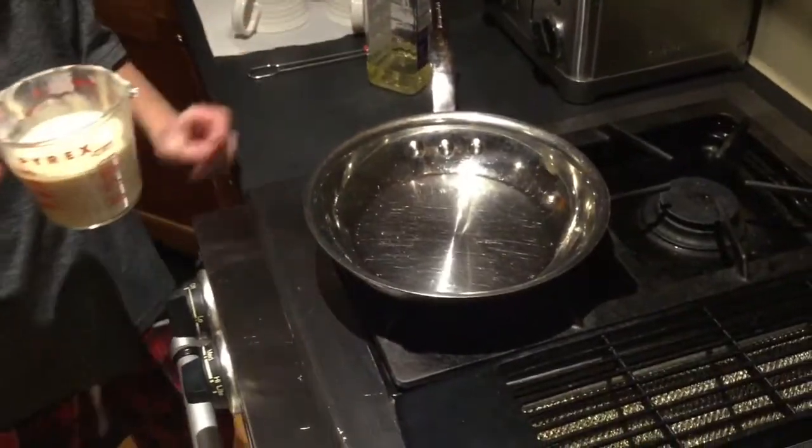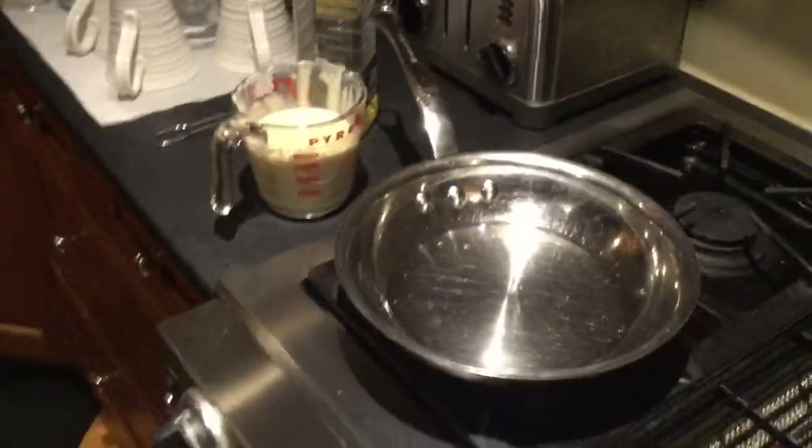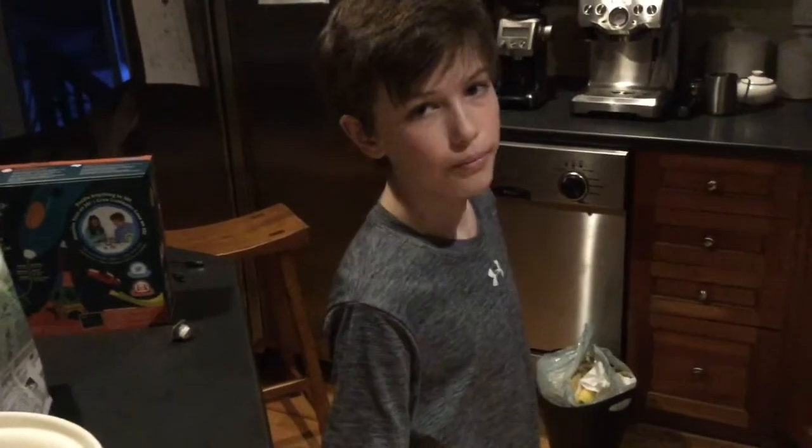Do you have to get the pan really hot first? We have to wait until there's little bubbles. And how many pancakes are we making? About at least four, five. And do we have enough maple syrup?